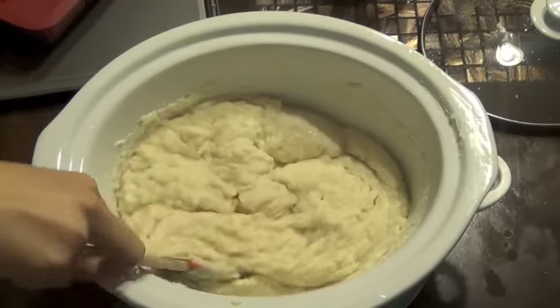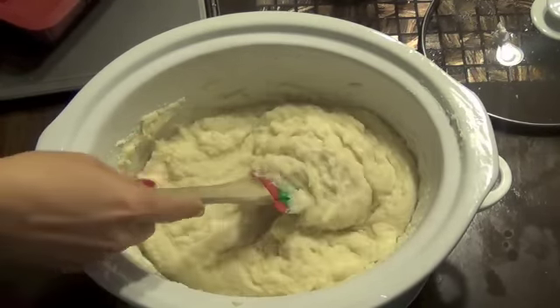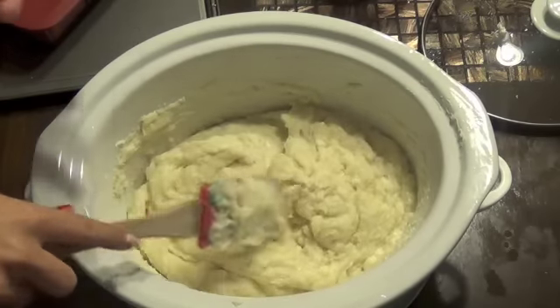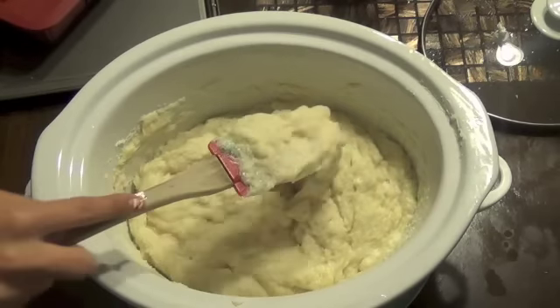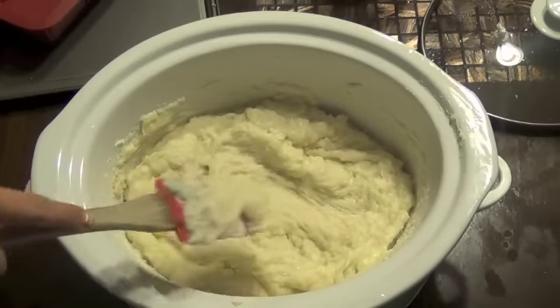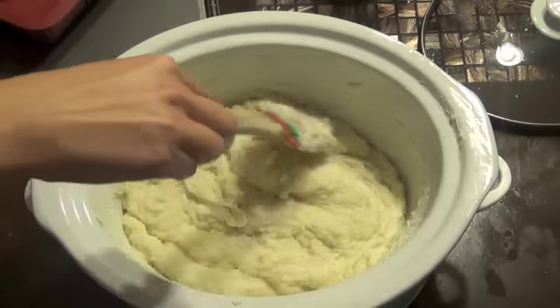I've let it cook down just a little bit more and as you can see it definitely resembles mashed potatoes — that's what you're looking for. You want it to be completely incorporated with no oil sitting on top, and it's pretty thick. At this point, if you're going to add any type of colorant or scent, this is the time to do it.